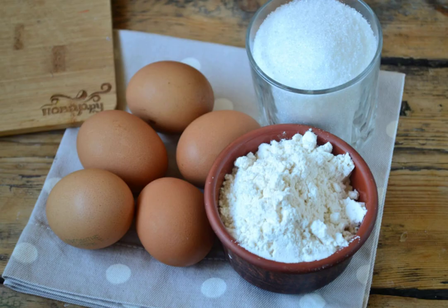Prepare all the necessary ingredients. The dishes should be clean and necessarily dry. Choose a glass or ceramic bowl — they are ideal for whipping eggs.